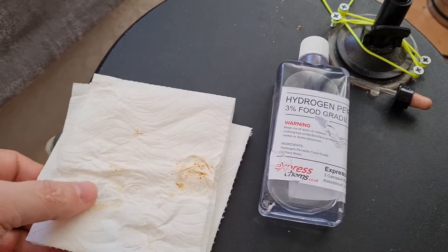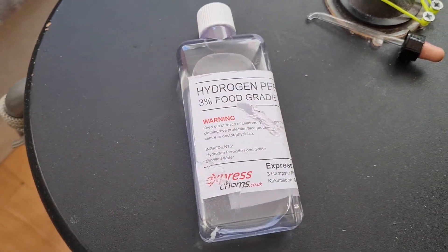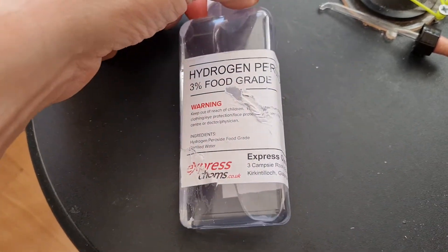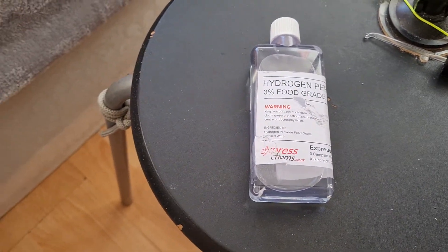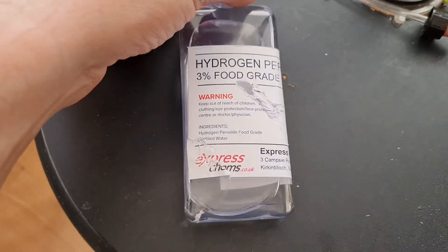Funny story — yesterday I was at a medical examination as part of my work and the doctor looked in my ear and said 'your ear is very clear of wax, there's no wax in there.' And yet I was able to get all this out, so doctors can sometimes be funny.